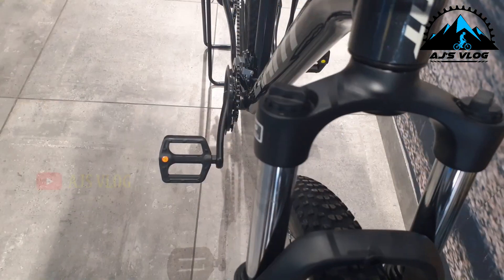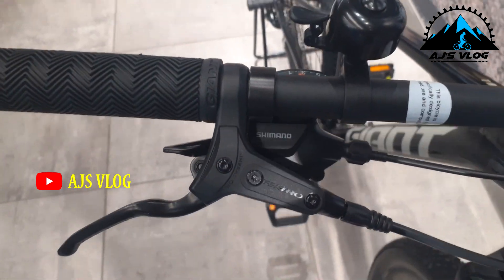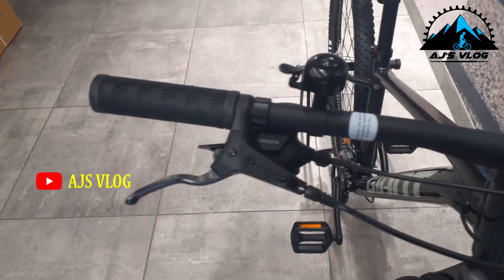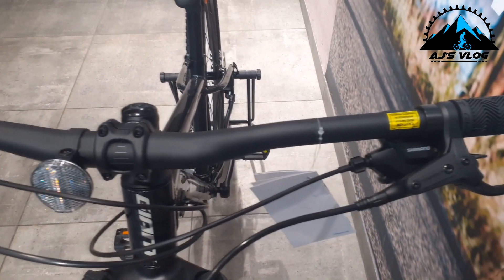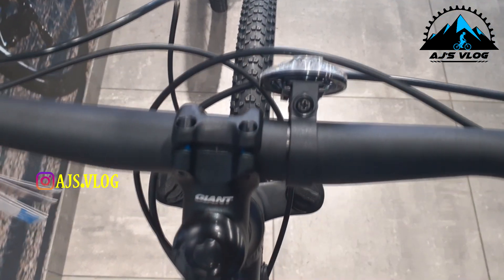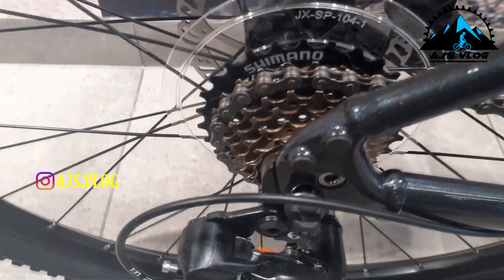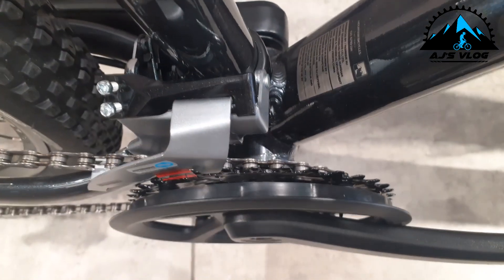This does not have a lockout but it does have a load adjuster. The brakes and the gear shifters are mounted on separate units. This is mounted on a 730mm alloy handlebar, which is mounted on a 50mm stem with a seven degree rise. This 7 by 2 drivetrain has a Shimano Tourney rear derailleur and a Shimano Altus front derailleur.